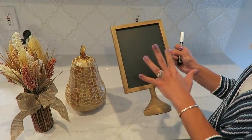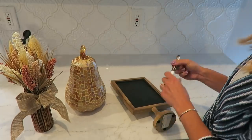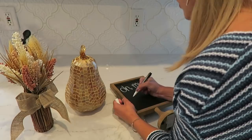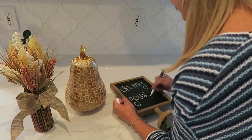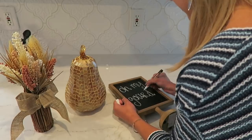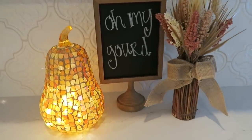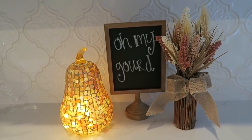Every season I love being able to just change up this chalkboard sign. I feel like it just turns out so cute and it's something so easy to change every season — just add one or two pieces around it.